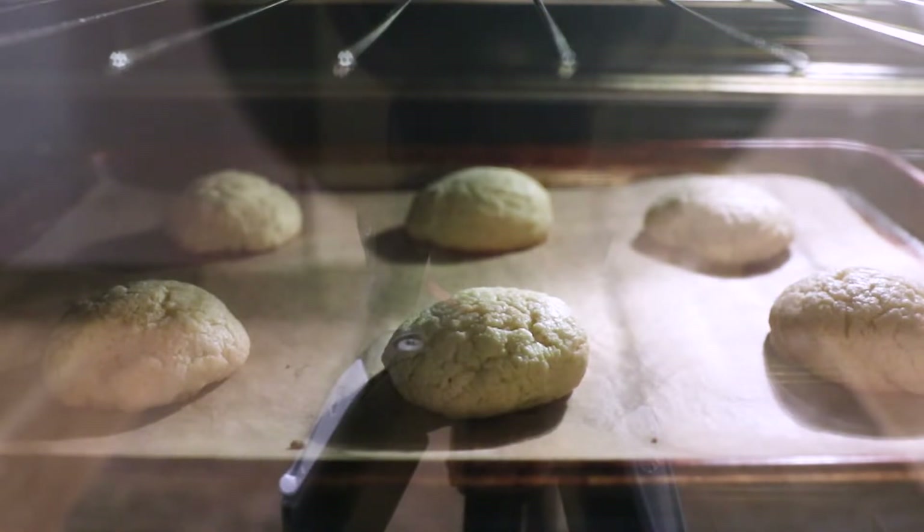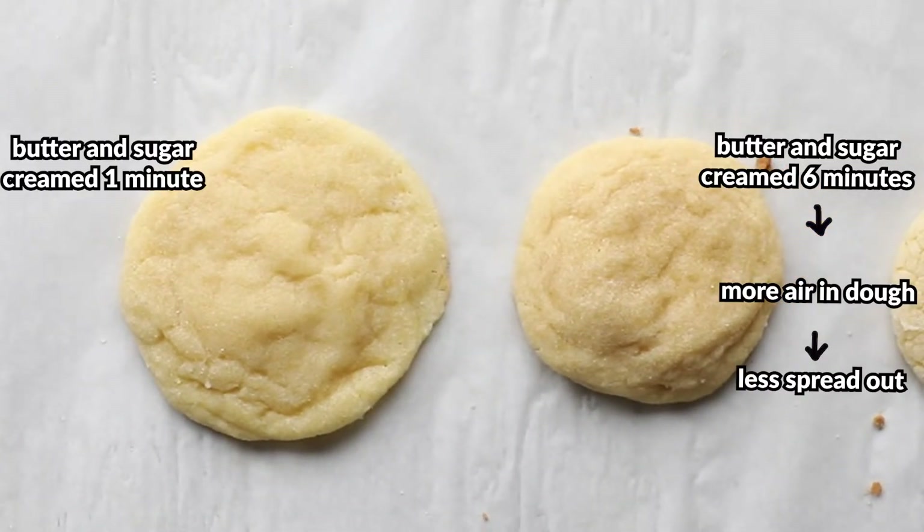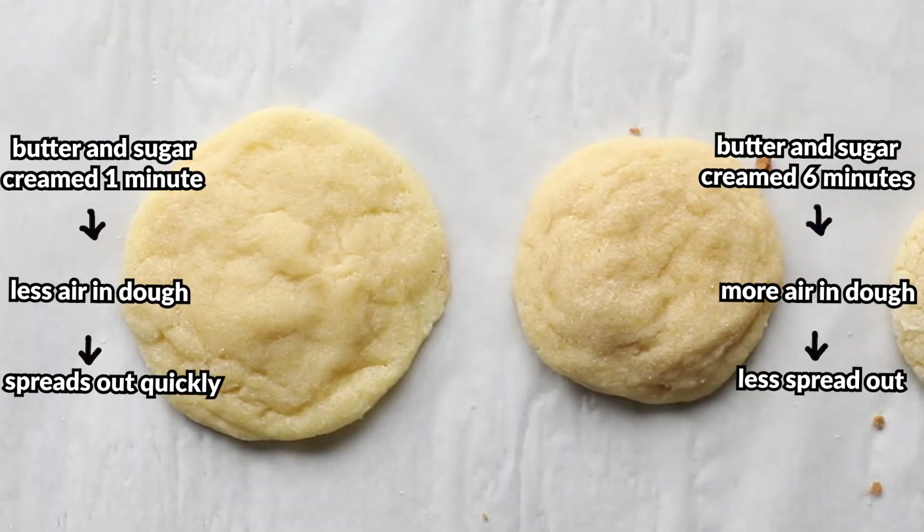If the batter has a lot of air in it, it slows down the process at which the batter cooks, so the cookies don't spread as much. If the batter doesn't have much air, the heat will transfer more quickly and the cookies will spread out. It's important to note that there are other sources of heat going on here, like the actual air in the oven, which is convection — but that's for another day.